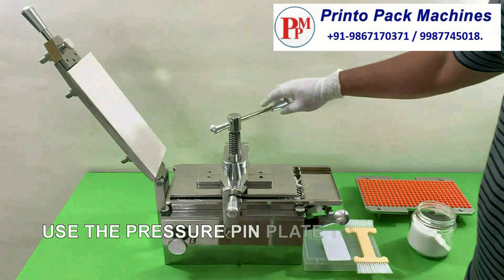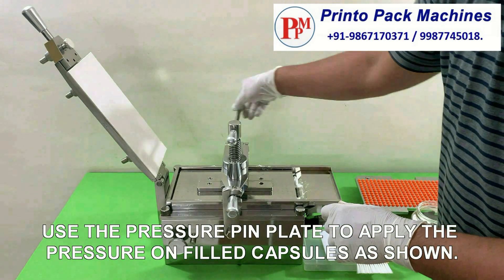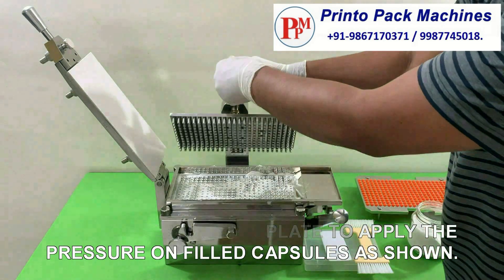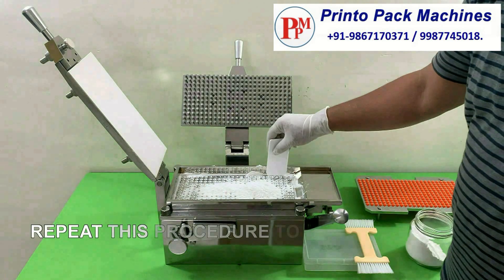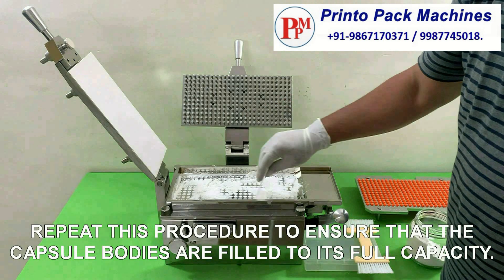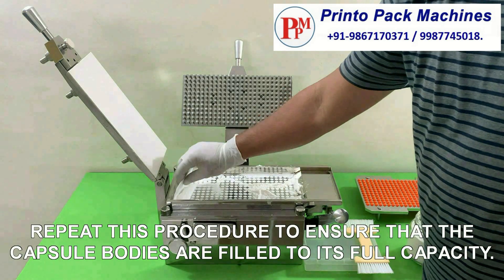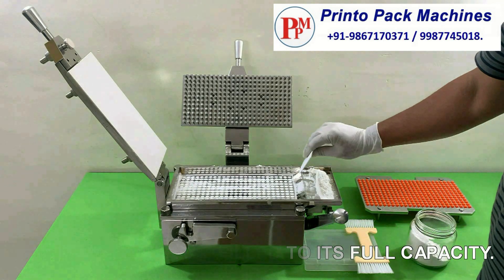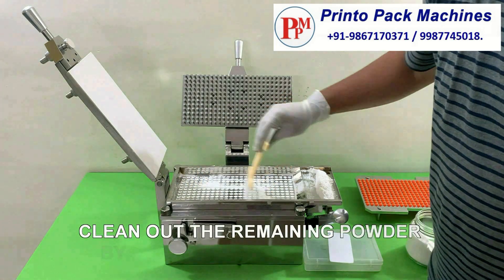Use the pressure pin plate to apply pressure on the filled capsules as shown. Repeat this procedure to ensure that the capsule bodies are filled to their full capacity. Clean out the remaining powder by using the cleaning brush.